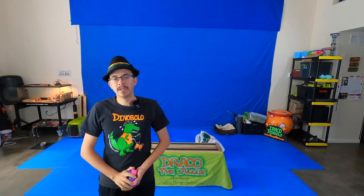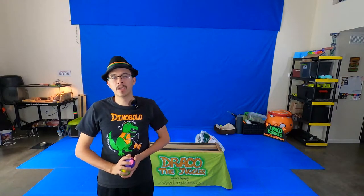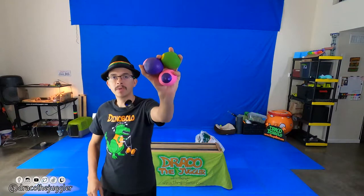Hey everybody, Draco the Juggler here. Welcome back to my YouTube channel. In this tutorial, I'm going to be teaching you how to make your own juggling balls.